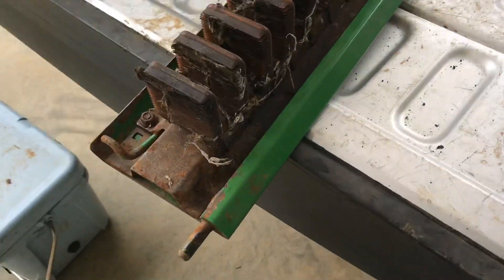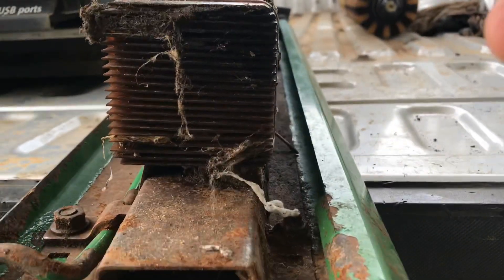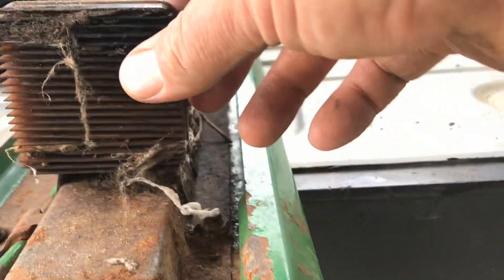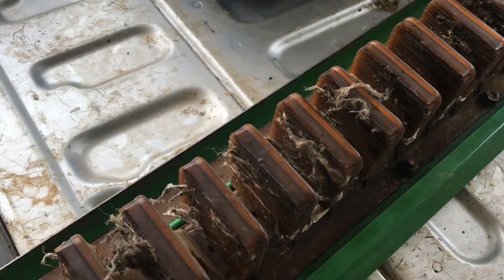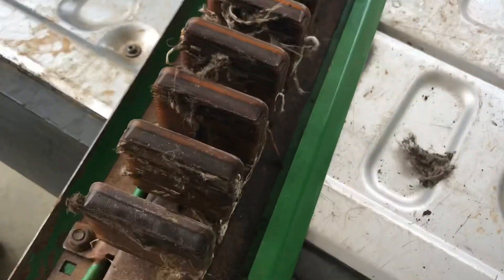Now we've got one of the moisture columns off — you can see what they look like. They're made out of polyurethane. There are all kinds of little holes in between those fins. Water comes in the top — there's a tube going to each one of them — and it just kind of oozes out of these fins onto the spindle and wipes the spindle.